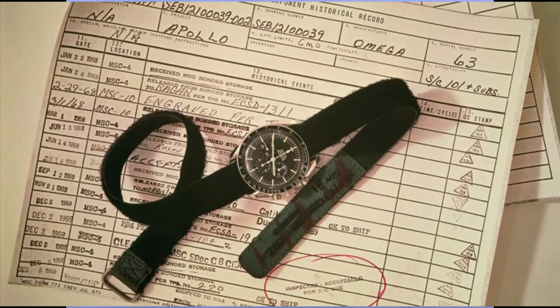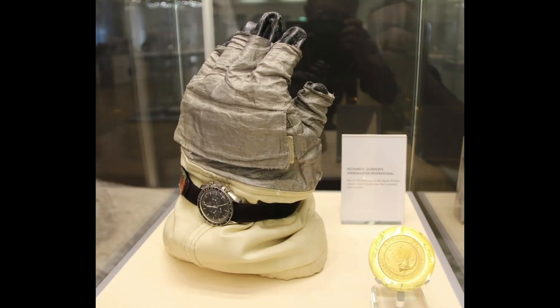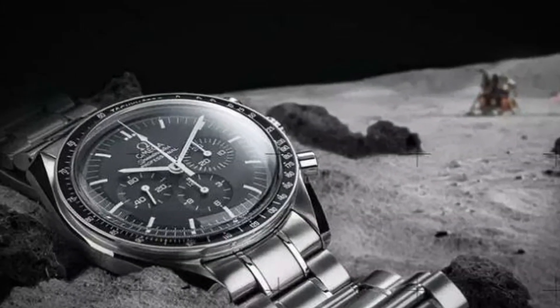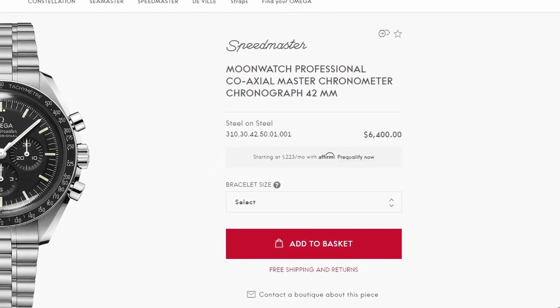It wasn't until the mid-1990s that I learned about the Omega Speedmaster, and how it was the watch certified by NASA for the space program and the first trip to the Moon. I actually had a friend who owned a vintage Speedmaster, and I helped him sell it on eBay many years ago. I always thought it would be cool to own one, but never felt that I could spend that much money on a watch, so it just remained a dream.